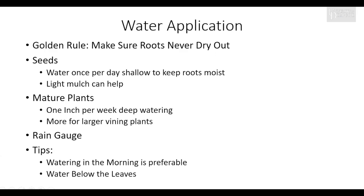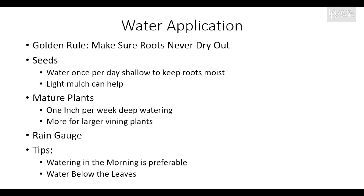Tips for watering: make sure that you water in the morning. You don't want to get the leaves of the plant wet and then have it go through the night wet, as that can spread disease. In addition, don't water down through the plant — water below the leaves to help keep them dry as well.